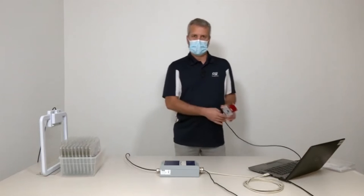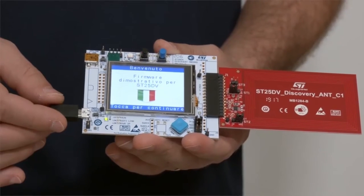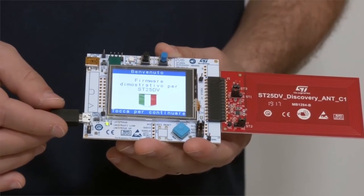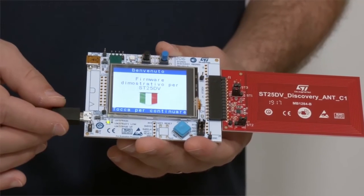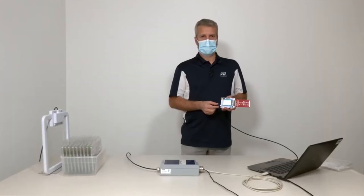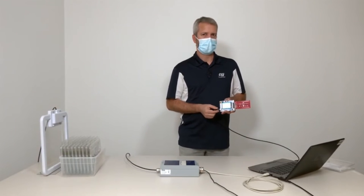I take one of those boards and power it up. It simulates a real-life product with an embedded ST25DV dynamic tag. Let's assume that on the production line, we programmed the board for the Italian market, but I just received a call and an order for Germany, so I need to change the language parameter.